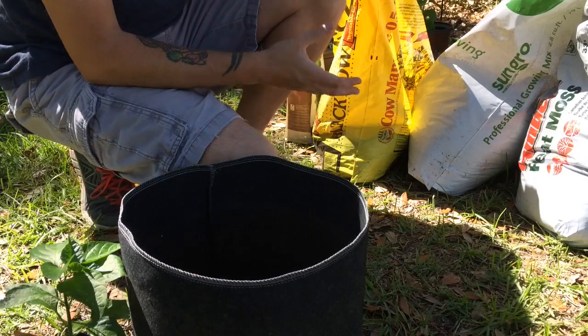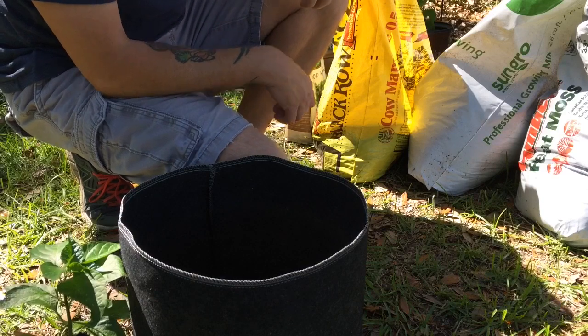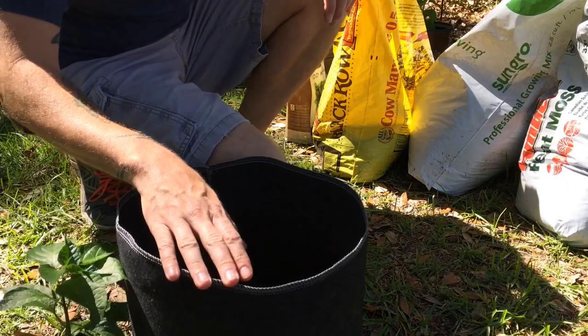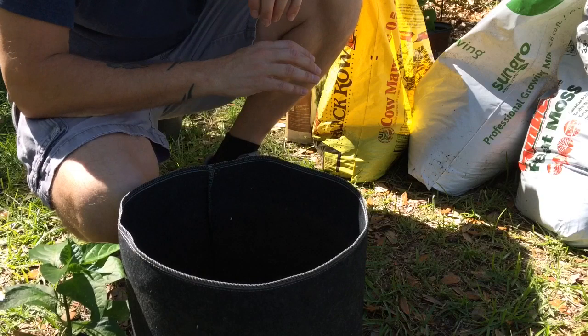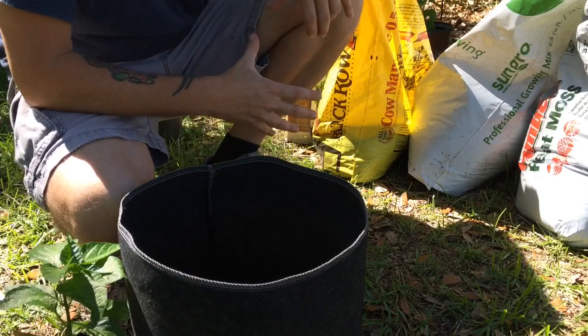Today I'm going to show you one of many simple ways of making your own little mix of soil to go into your pots when you're planting your chilies. I have a few items here that I use. They're very basic. Sometimes I add a few extra things in, but this is just the basic core stuff that I use.